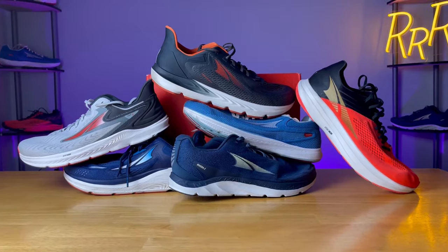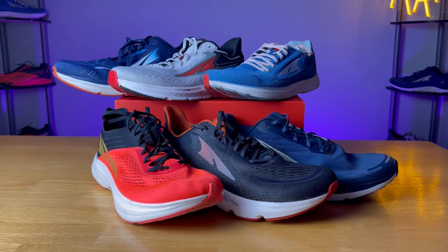Now for the part we've all been waiting for — I'm going to rank these shoes from my least favorite to my favorite. It's important to keep in mind this is based on my personal running style. Just because a shoe ranks at number six doesn't make it a bad shoe; it's just not my preferred Altra running shoe. As we go through each shoe, I'll add notes on what I like and what I don't like. But for the most part, I was quite happy with the Altra lineup.